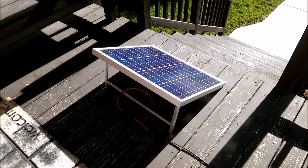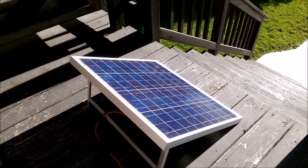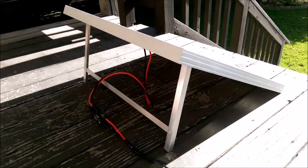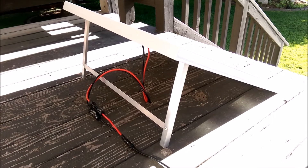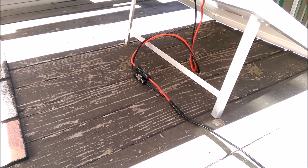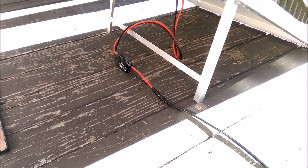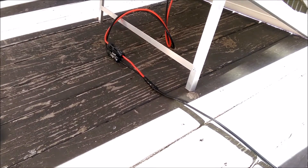So here is my 50 watt Grape Solar solar panel. You can actually see my DIY aluminum stand as well. It's hooked up to these MC4 connectors, and I took some 14.2 landscape cable — it's kind of a thicker exterior grade cable.